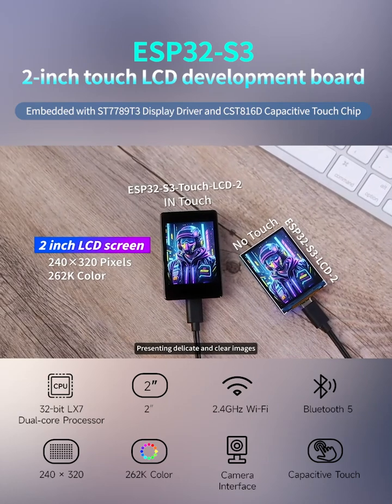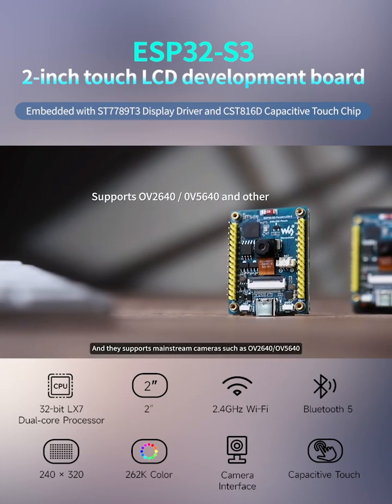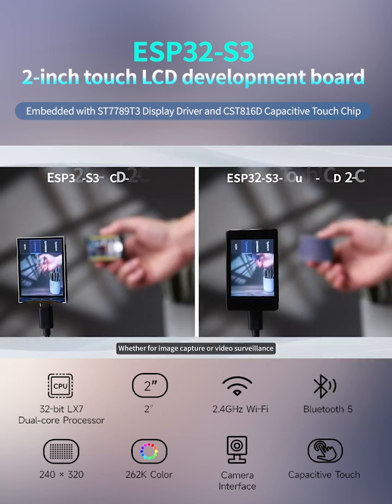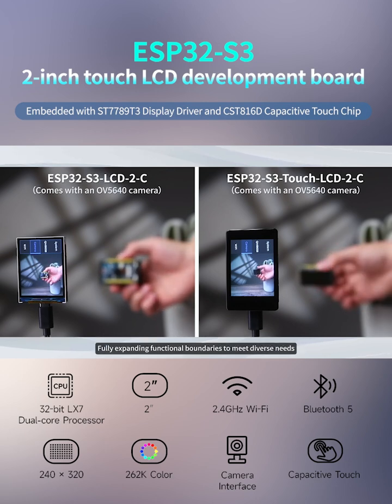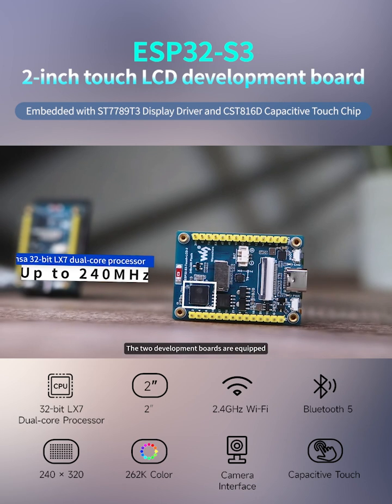With 262K color display presenting delicate and clear images, they support mainstream cameras such as OV2640 and OV5640. Whether for image capture or video surveillance, they can perfectly handle these tasks, fully expanding functional boundaries to meet diverse needs.